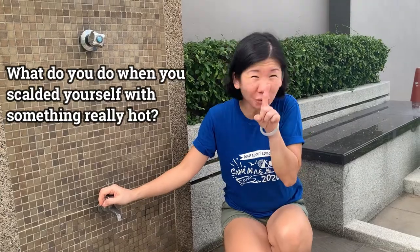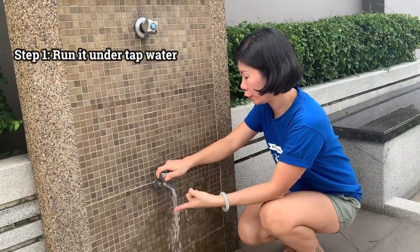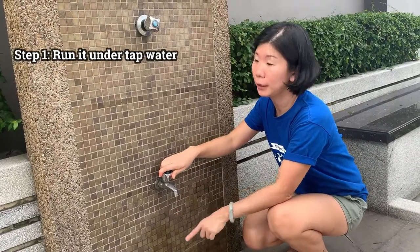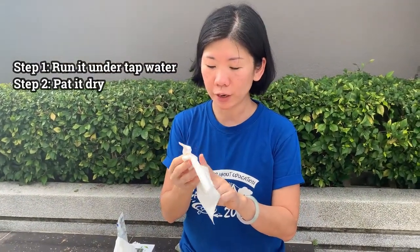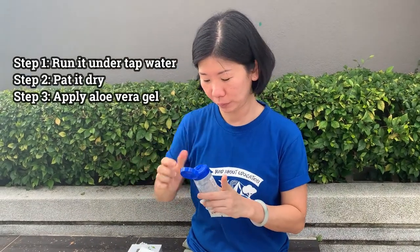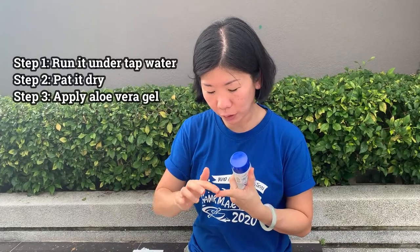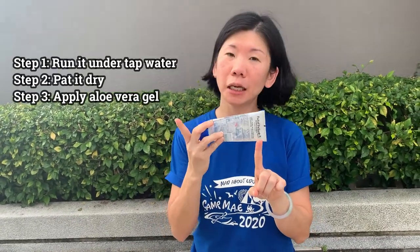Today, we're only going to be learning about first degree burn. Sometimes you accidentally touch something really hot or you scald yourself with hot boiling water. Let's say you accidentally touch a hot cooking pan. Ouch! And you burn yourself and it's turned a little red. So what do you do? Run it under tap water for a few minutes until your fingers don't feel so sore anymore. Then take a thin piece of tissue or cloth and pat it dry. Because your fingers may be a little bit sore from the burn, just be gentle. Take some aloe vera gel, squeeze a little bit, and just rub it on the burned part. Blow it to dry. You'll feel a little bit of a cooling sensation. Just keep applying aloe vera gel every few hours and it will heal after a day or two.